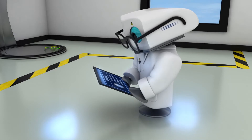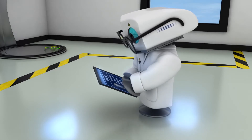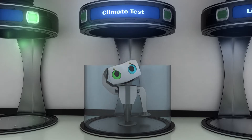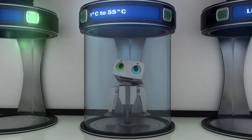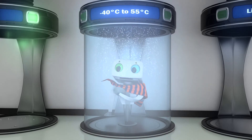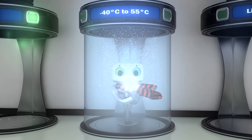Our units never know where they will end up in the world — it could be a tropical climate or a subarctic region. Hence it is rather important that the units are well-dressed to handle temperatures between minus 40 and plus 55 degrees Celsius without breaking their stride.